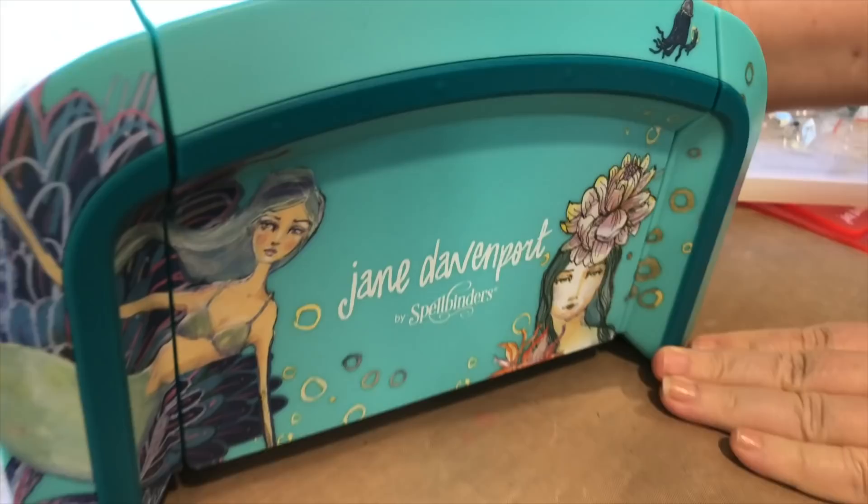I'm Jane Davenport and I want to take you on a little journey through my new artimology collection with Spellbinders. I love art supplies that are versatile, that are practical and inspiring, that encourage me to pick them up and create.